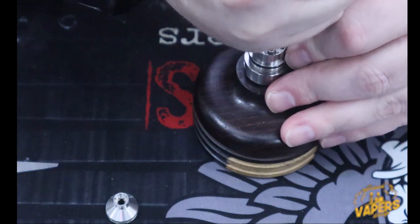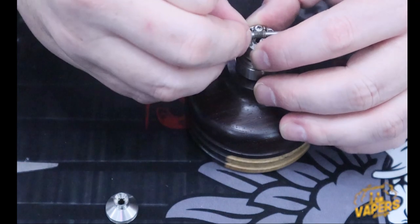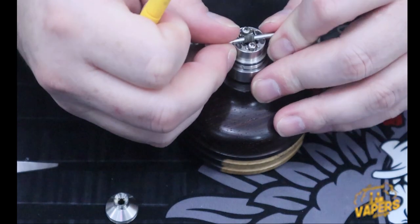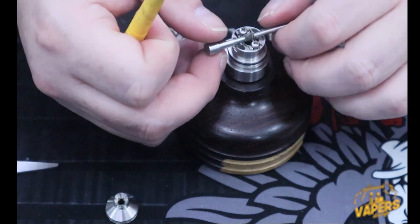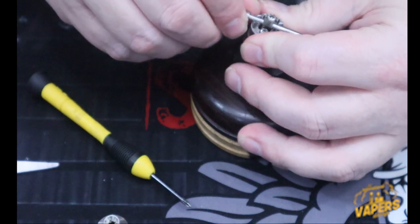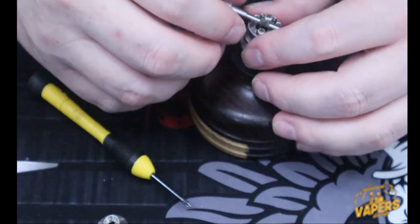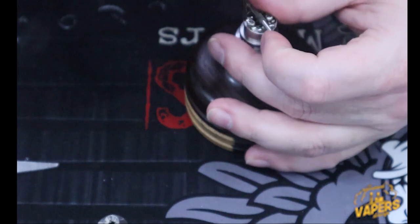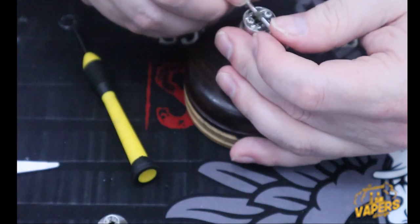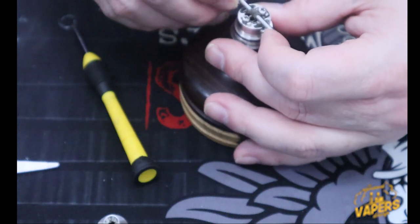I see the coil pulled out so let me twist it back. There it is — now it's connected. With the cutouts right here I just push it down, bring it up a little bit, and twist the coil. There we go — now I've got the coil set. I'll bring it up just a little bit for better airflow to come underneath.